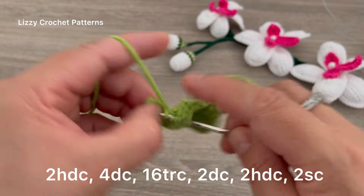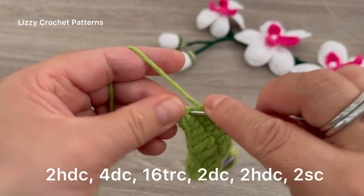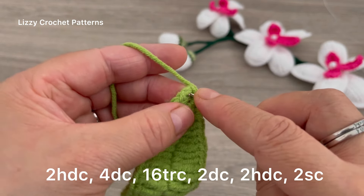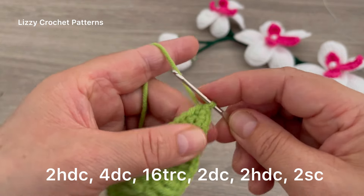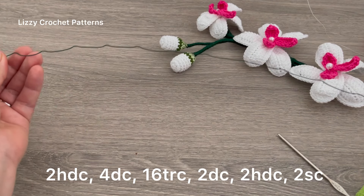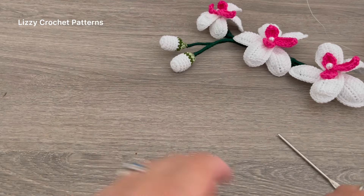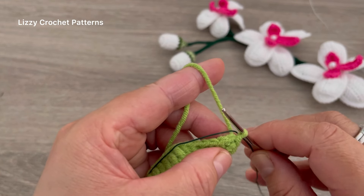One double crochet in the next chain, and one double crochet. Next 2 chains: half double crochets — 1 and 2. And in the last 2 stitches, single crochet — 1 — then slip stitch on top of the first one. I cut the wire for the leaf and it measures 41 centimeters. This one is the 22 gauge wire.